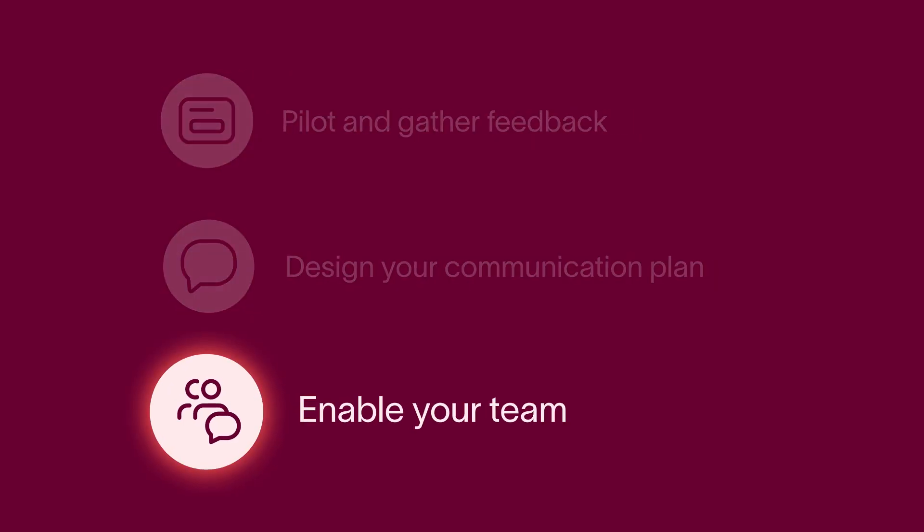Finally, enable your team on the new workflow. If they're new to Asana, make sure they get some basic training first. Then walk everyone through the new process and any specific expectations so they understand how you'll collaborate together.